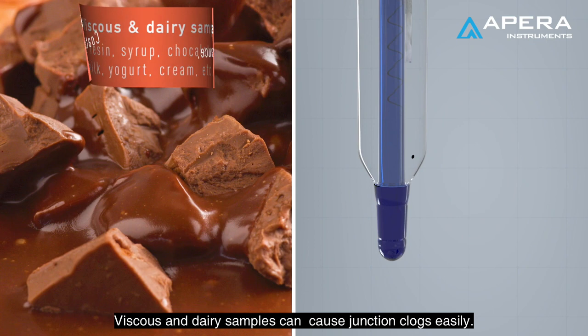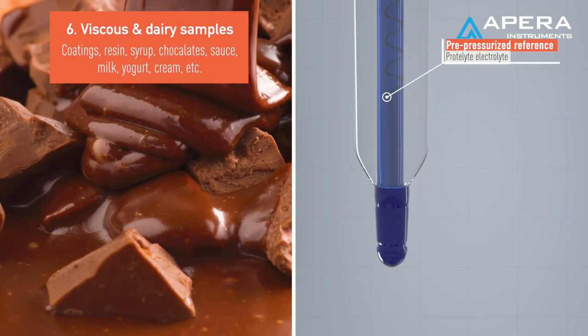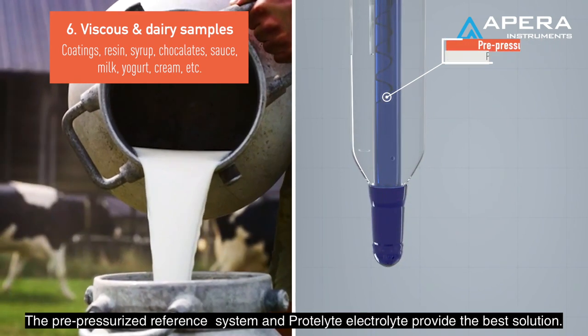Viscous and dairy samples can cause junction clogs easily. The pre-pressurized reference system and protolite electrolyte provide the best solution.